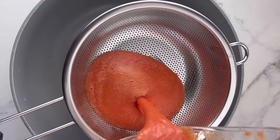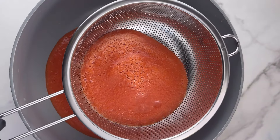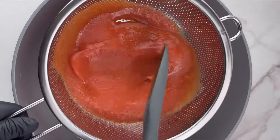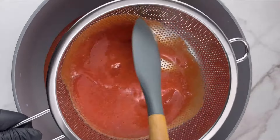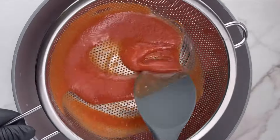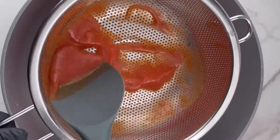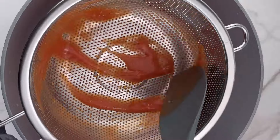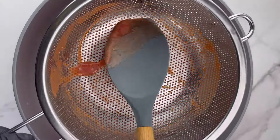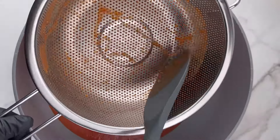Now you're going to sieve that tomato purée that you've blended, because you don't want any particles in your ketchup — it should be very smooth and glossy. Just make sure you sieve this into your saucepan. If you want your ketchup to taste just like the ones from the grocery shop, make sure you sieve the tomato mix and also make sure you cook the tomato mix before blending and sieving — these steps will help you get the perfect homemade ketchup.